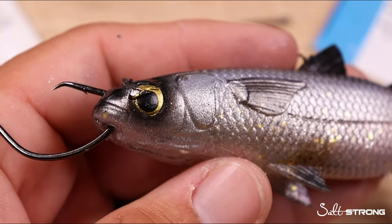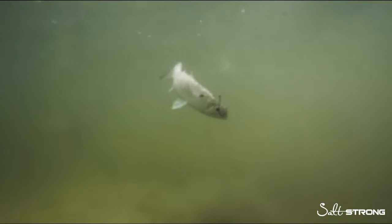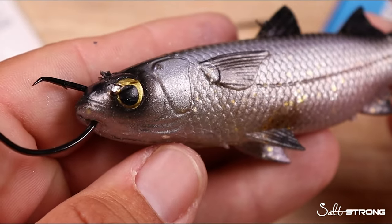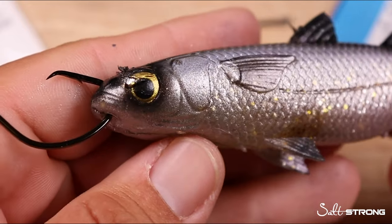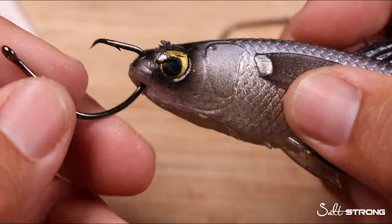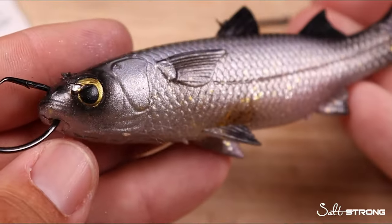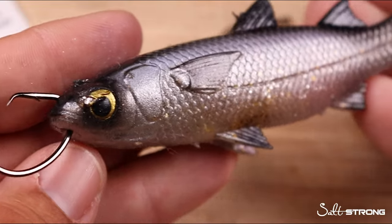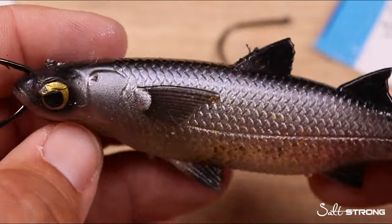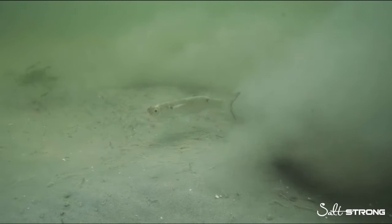This hook configuration is great when freelining a mullet on the surface — for tarpon that are rolling around or just having a mullet swimming freely on open flats with minimal resistance. You can also use this setup near current or on the bottom with a pinch weight or egg sinker up your leader line. The key is to present the mullet facing into the current so it still swims naturally, with just enough resistance and pull to keep it facing the right direction.